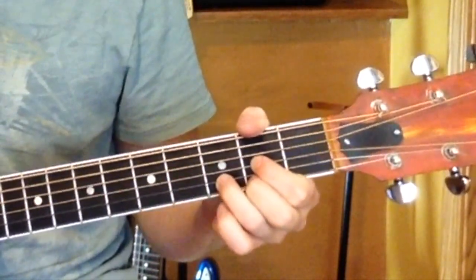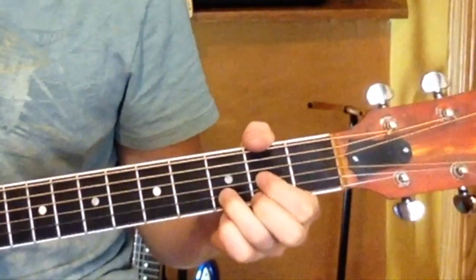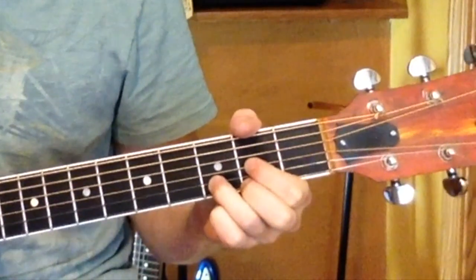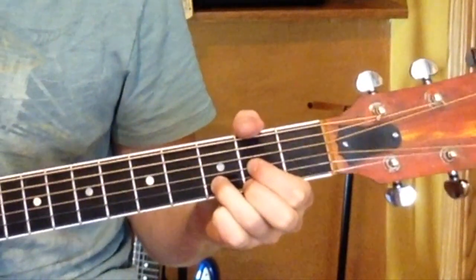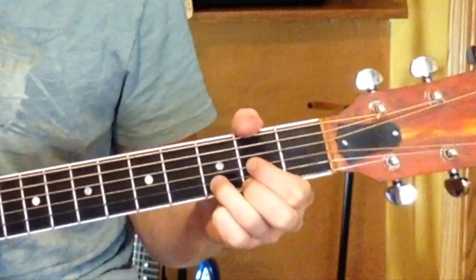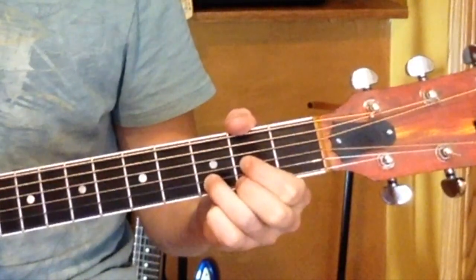And that bridge just hangs on the D — that's the part where it's just repeating 'tell me where the good boys go' over and over, hanging on the D until the very end. Once you hit the chorus, back to the chorus pattern. That's the song. Hope it helped. Thanks for watching. See ya.